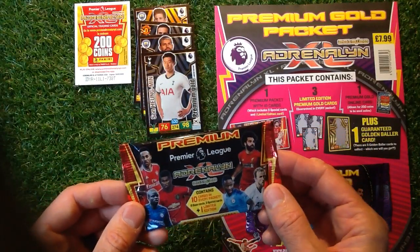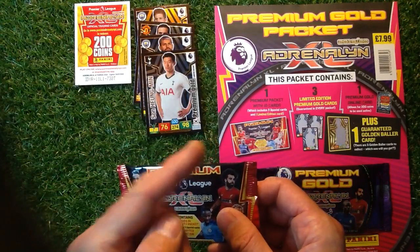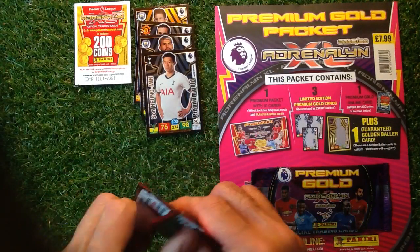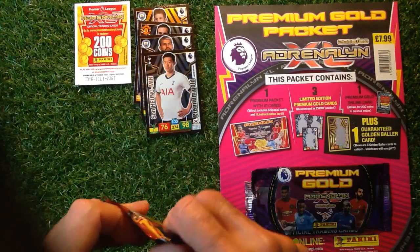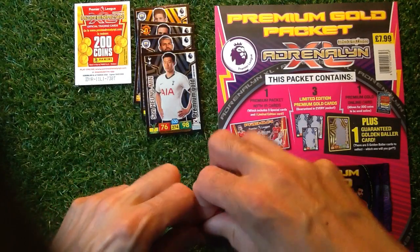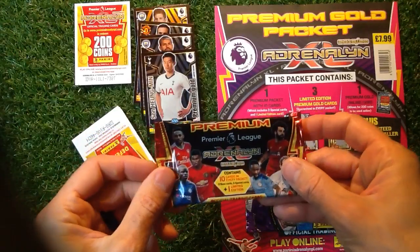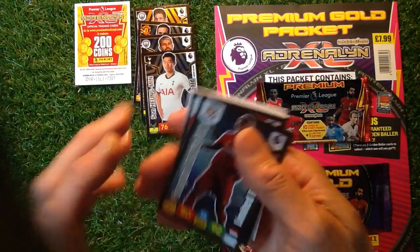Then we've got the premium packs. We've done a review of those as well — we've got plenty of those in the playlist, hopefully up there. We're looking out for the signature cards on here. Try and open this pack without ripping it too hard — it's quite stiff to get open. Some of them rip easily, some of them don't. They're all the same looking pack, nothing's different there. Let's see what we can find.